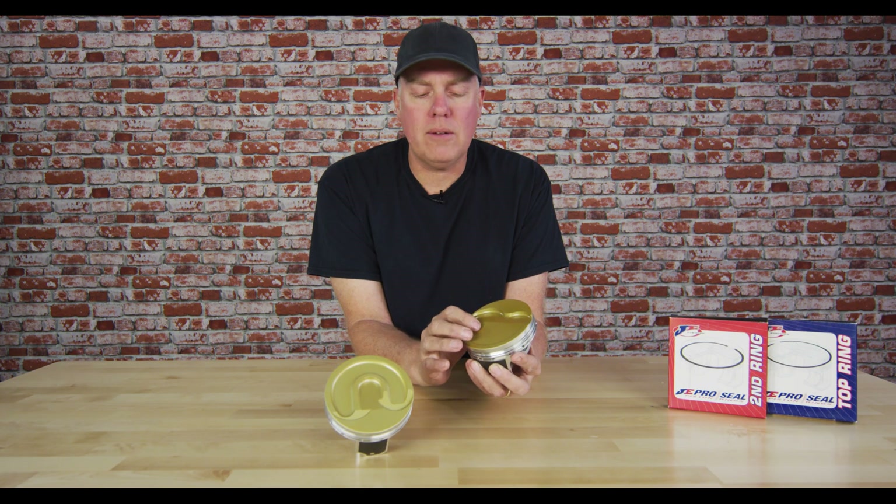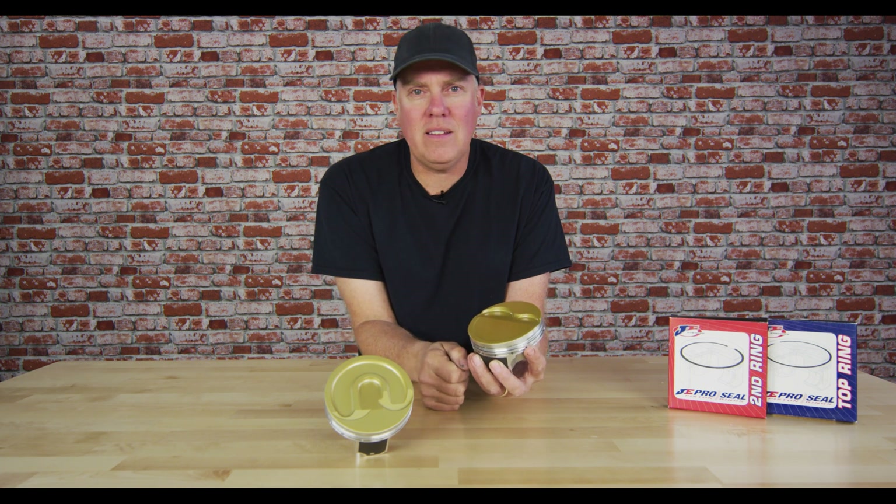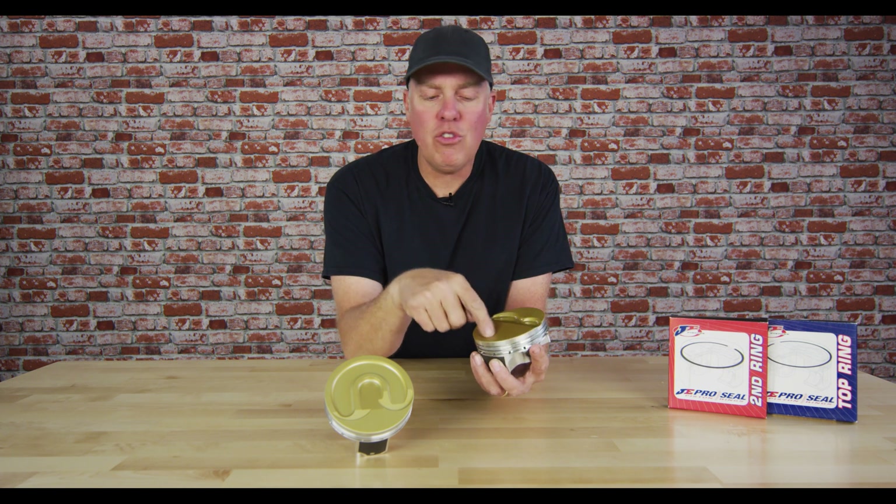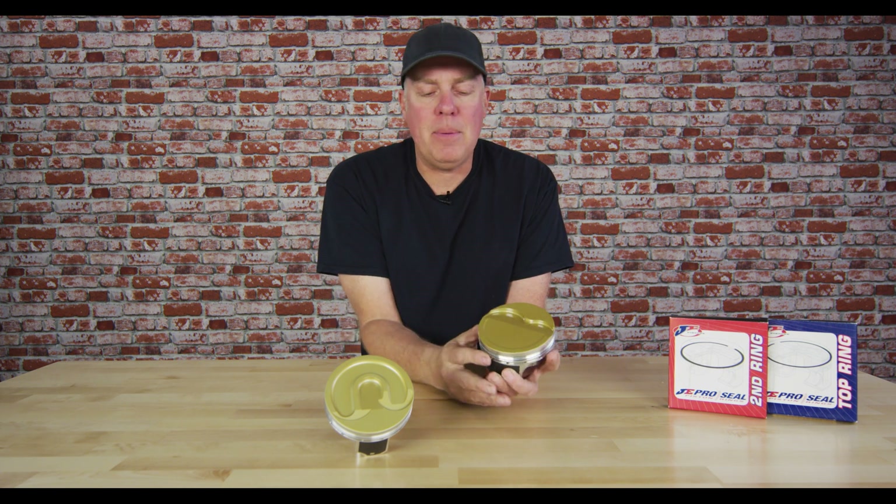On the top there is a thermal coating. All of the boost we're seeing these days can get the dome of a piston so hot it can actually alter the structure of the aluminum. This coating is there to prevent that from happening.